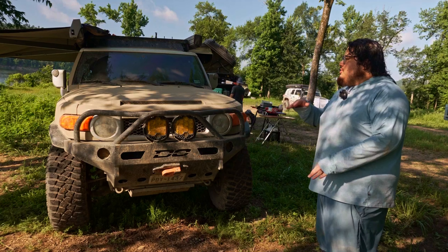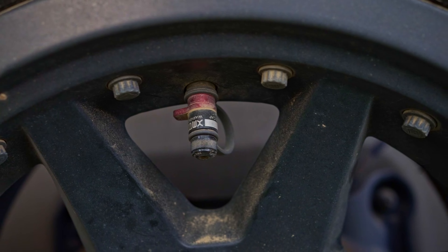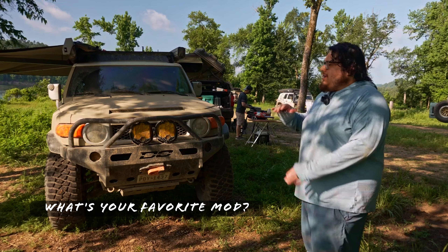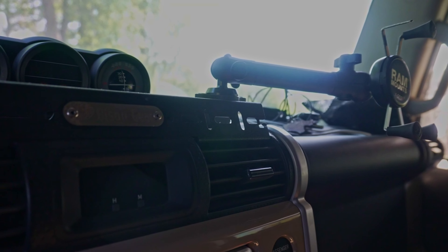Hello, my name is Alex. This is my 2013 FJ Cruiser and it has everything needed to go out there in the wild. That includes a winch, full skid plates, and full rock rails.